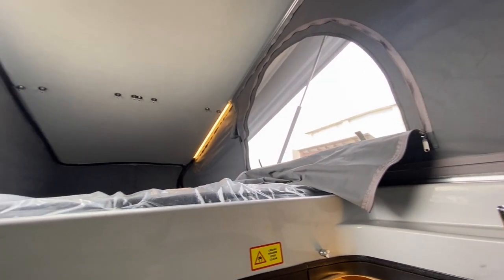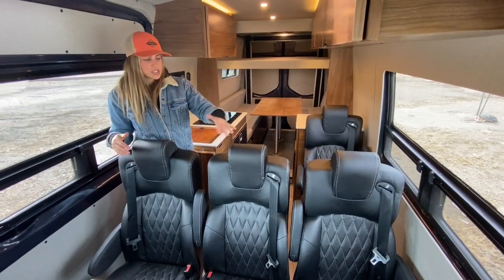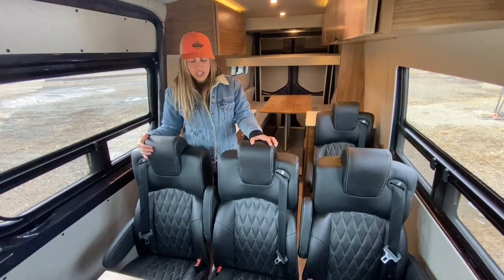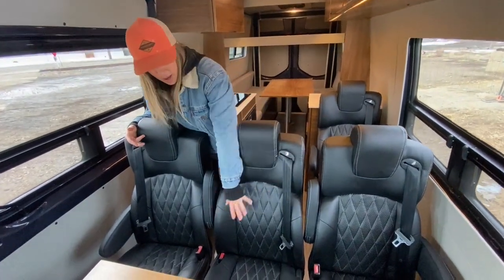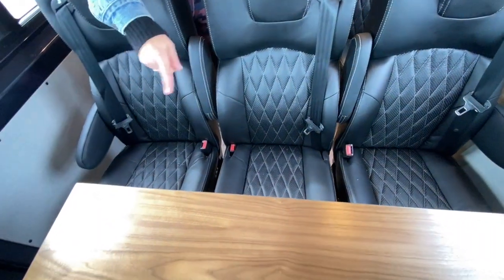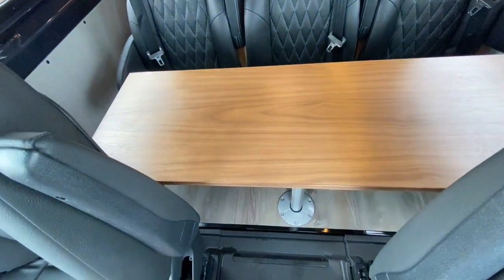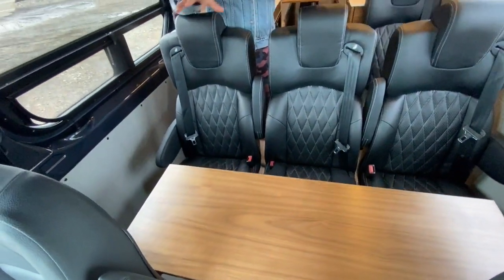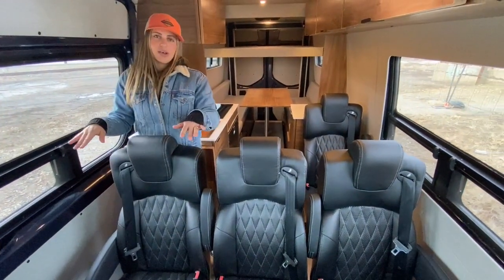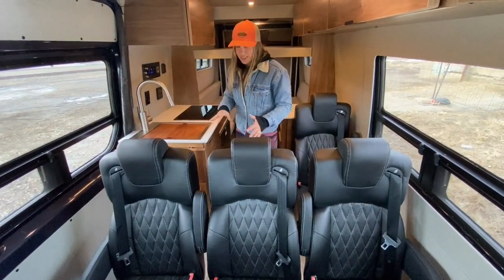I'm going to start in the front and work my way back. In the front of the vehicle, we have additional seating for extra passengers — all JMG captain's chairs with three-point retractable seatbelts in the diamond pattern variety. We also have a removable center-mount walnut table so that the front captain's chairs can swivel around and share a meal. These chairs are also nice because we can fold down the backs and push them forward to create more room in the living area.